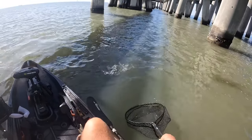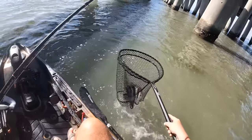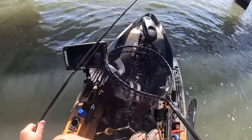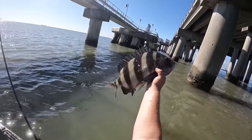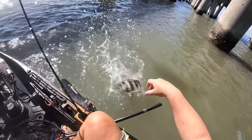You really don't have to move or twitch that lure a whole lot. The current kind of does the work for you, moving those claws around. And there she is, y'all — sheep's head number two. Another beautiful, beautiful sheep's head. Bye-bye.